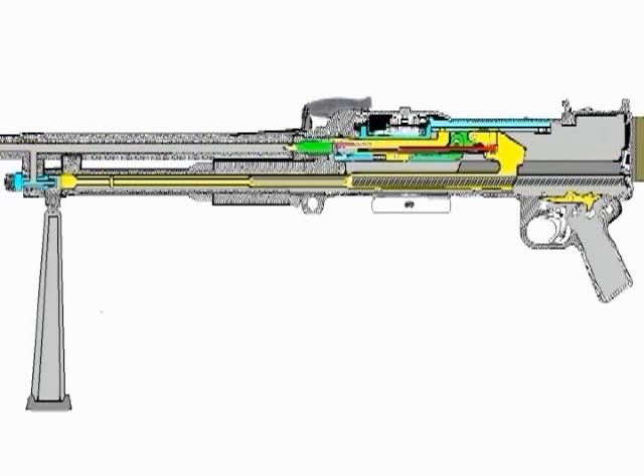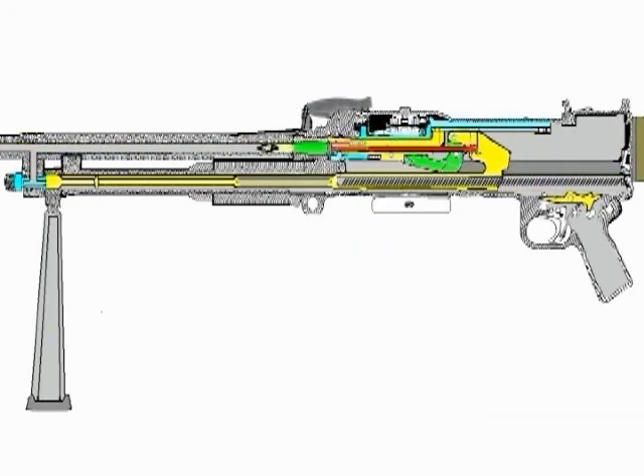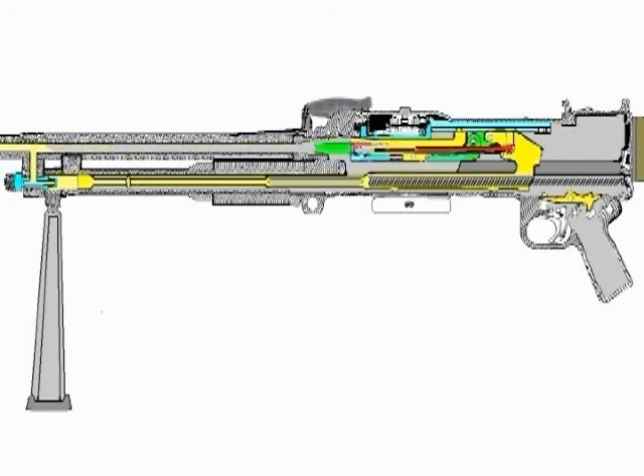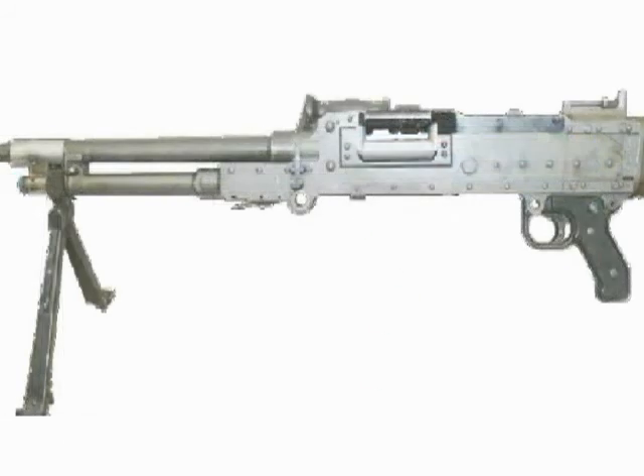If the trigger is not squeezed, the sear remains down but the tripping lever rises. As the working parts move to the rear, the end of the piston hits the tripping lever, which in turn allows the sear to rise and engage in the bent, holding the working parts to the rear. Provided that the trigger is squeezed, there are rounds in the belt, and sufficient gas is made available by the gas regulator adjustment to cause the working parts to rebound off the buffer, the actions of feeding and firing will continue.